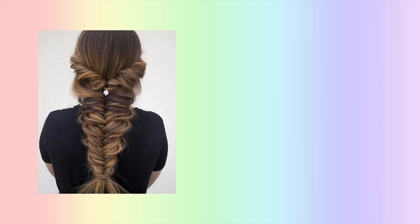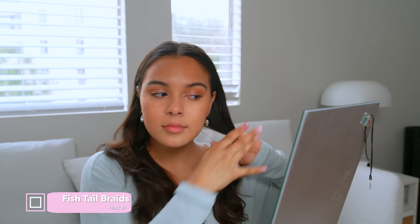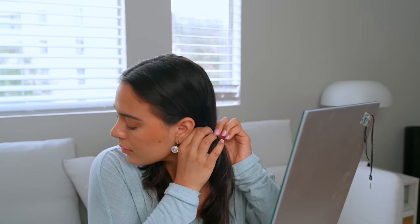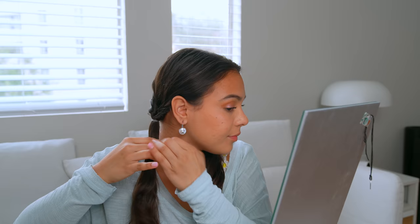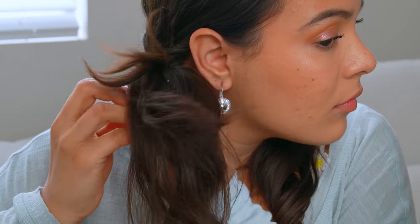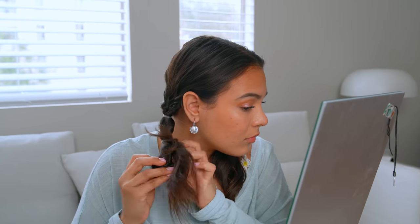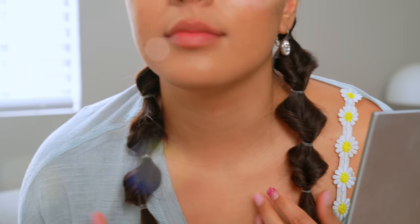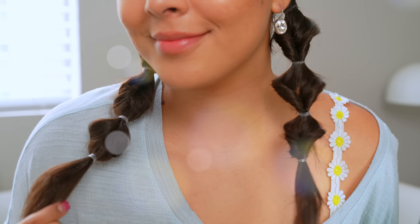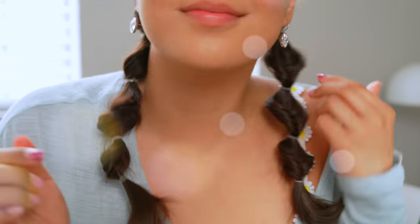If you've ever looked into fishtail braids, it can seem so complex. Here's a quick hack on how to fake a fishtail braid. Simply part your hair into two little ponytails, then add some elastics to the sides, creating a bubble pony. Open up some space between the bubble and flip in the ponytail — this gives your hair an instant faux braid look. Repeat all the same steps throughout your two braids, and voila, you have the prettiest fishtail braids without all the hassle. Make sure to fluff up all the little ends so it looks thicker and cuter.